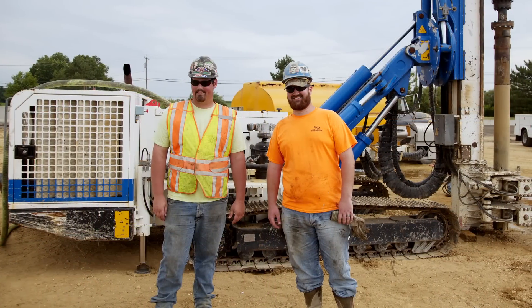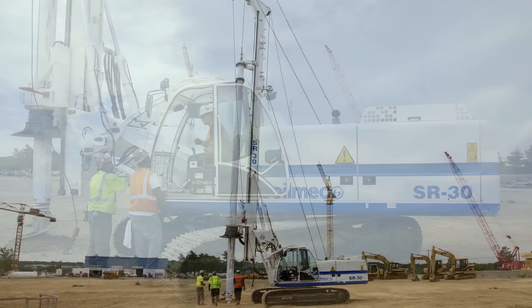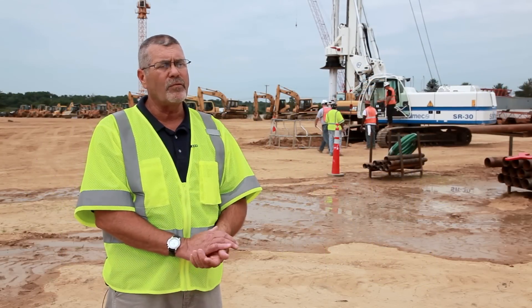The value is the hands-on knowledge that they're going to get from this class on how to run this equipment, and also the safety aspect — being productive out in the field and sellable to the contractors. I just want to thank Soilmec North America for the opportunity of this training. It is by far very beneficial for our members and their members and the contractors.